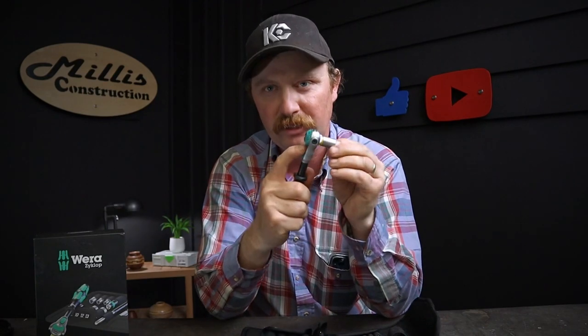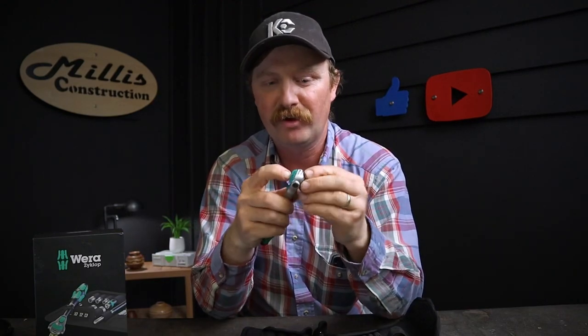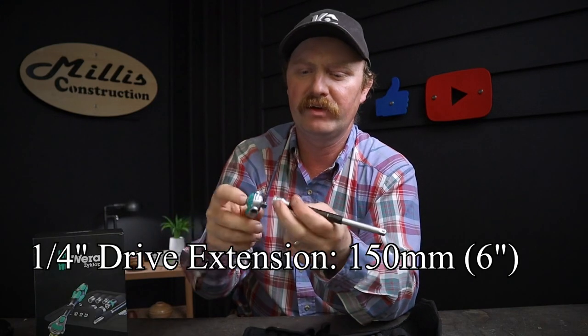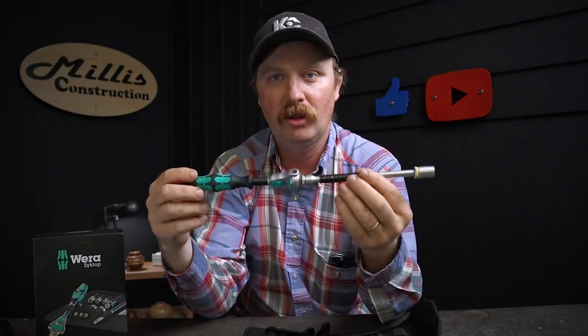That locking is significant for tight spots, especially when using other angles, since this driver works at a lot of different angles — which is extremely nice. Just like that, you have a nut driver. And if that's not a long enough nut driver, they also give you an amazing extension in the set. The item number is 8794 LA — it's a very long extension, probably longer than the ratchet itself. Then you snap your socket on the end of that.